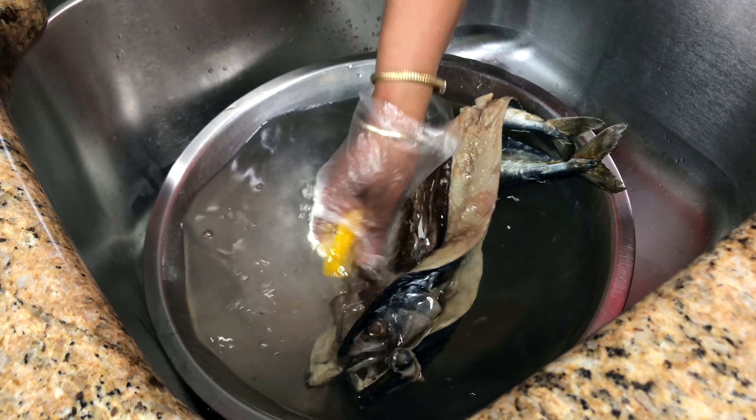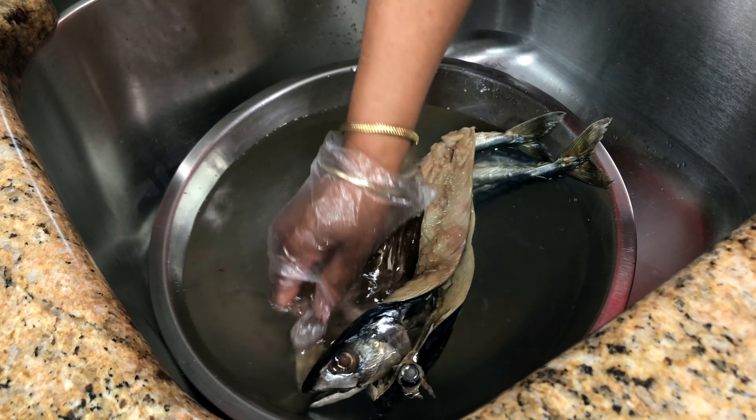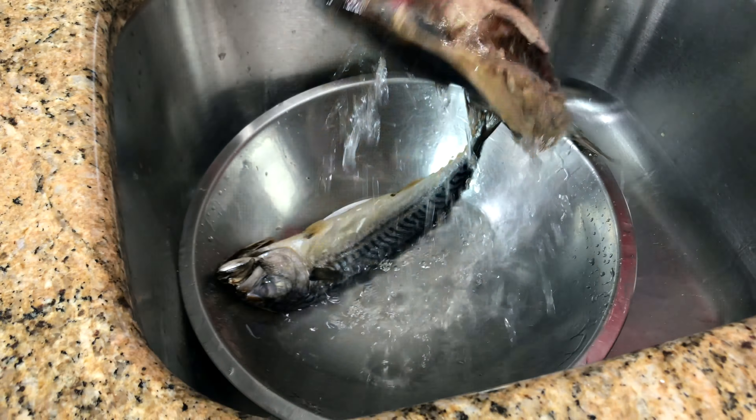Now let's get cooking. This is the mackerel in here. It's been soaking all night. It's been pickled with salt, but it's really salty. So you want to make sure you soak it overnight. And what I'm going to do next is I'm going to wash it with some lemon. When you soak it, you want to make sure you change the water at least twice. So you want to do it before you go to bed, you change it, and then in the morning you can change it again and put clean water again.